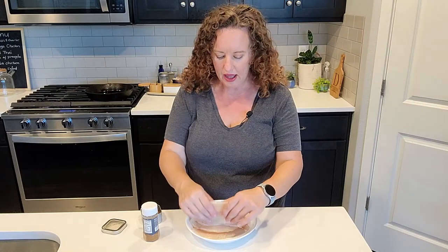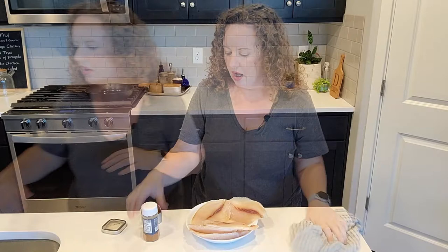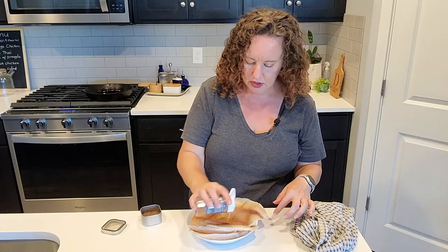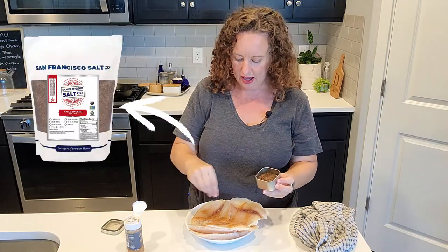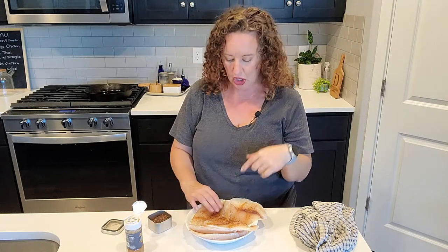Today I'm going to use some tilapia - it's a pretty common, easy to find fish. Cod would be good too, really any kind of light white fish. I've got a pre-mixed Cajun seasoning here. This one is fairly mild so I know my family will be okay with it. I'm going to sprinkle on some Cajun seasoning and then use my secret ingredient which is my smoked salt. I talked about this in my last video - I absolutely adore smoked salt. This one is applewood and I'll put an Amazon link in the description below.